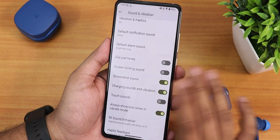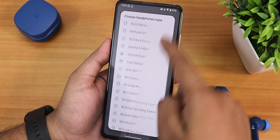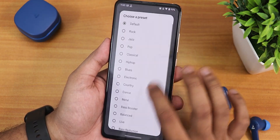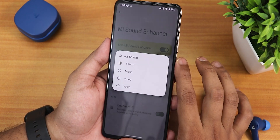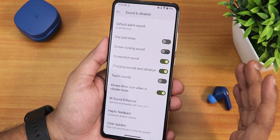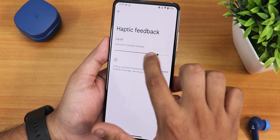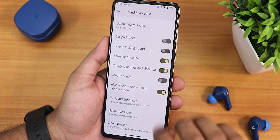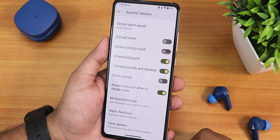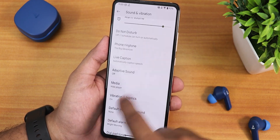Sound settings look similar — screenshot sound, charging sound, vibration options. We also get the MI Sound Enhancer with headset presets, and with the headphone jack the sound quality has been great. Smart scene option and Hi-Fi audio option are present. Sound quality with headphone jack, speakers, and Bluetooth headsets has been really great. Haptic feedback intensity can be customized here, along with a clear speaker option and always show vibrate icon.